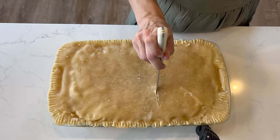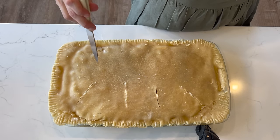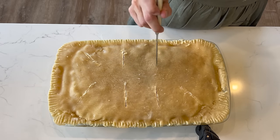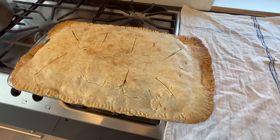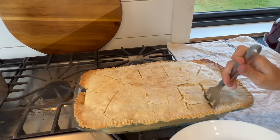To finish the pot pie, about an hour before you're ready to serve dinner, simply preheat the oven to 400 degrees Fahrenheit and remove the chicken pot pie from the refrigerator. After the oven comes to temperature, remove the plastic wrap or foil and bake uncovered for 35 to 40 minutes, or until it begins to bubble out of the slits and the crust is golden brown. Serve hot and enjoy.